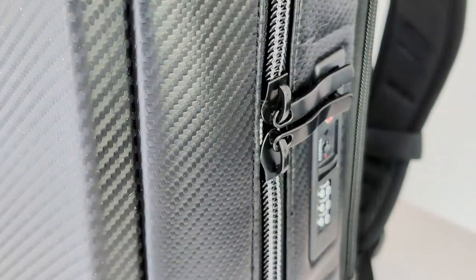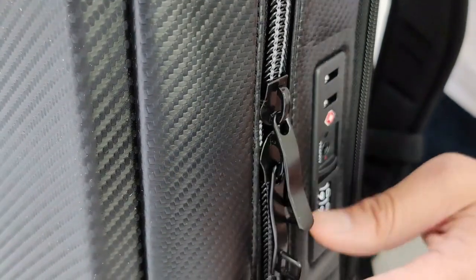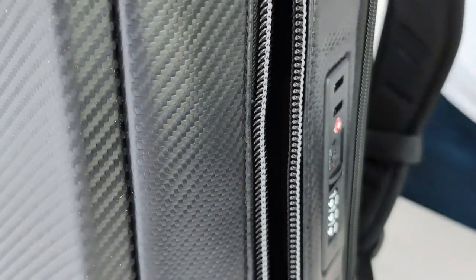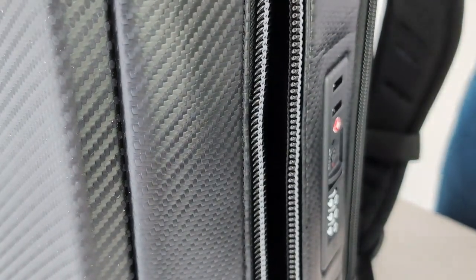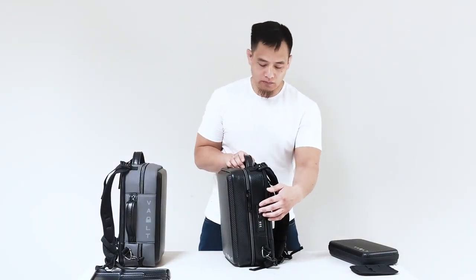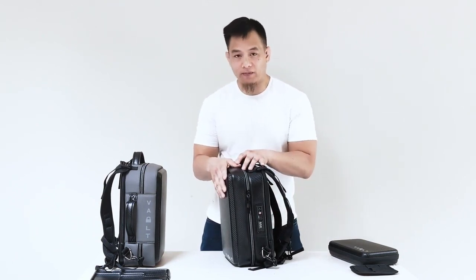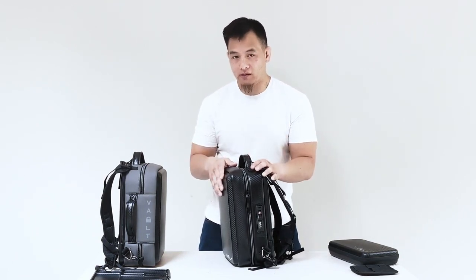We do have the TSA compliant lock, just like on the Voltcase Secure. That's going to allow TSA to get in there if you check your bag, because your collection has something that's not allowed to be carried on. The TSA lock will allow the TSA officer to get in and out of your bag super easily, without disrupting the way you organize your bag on the inside.